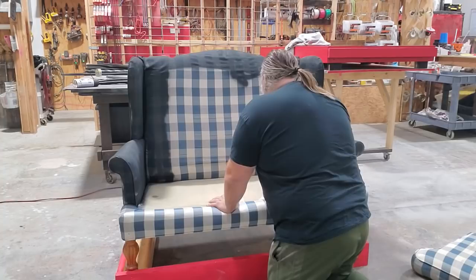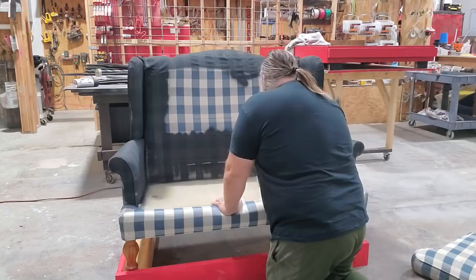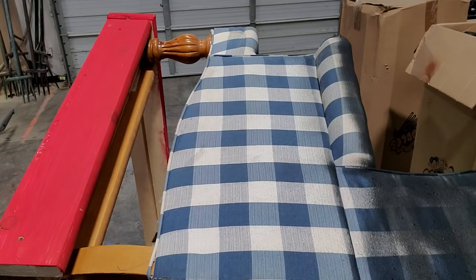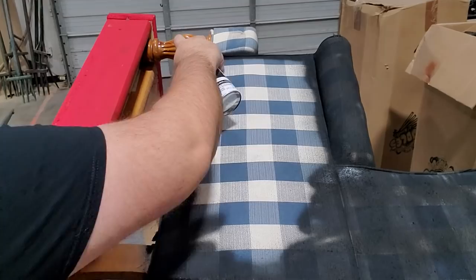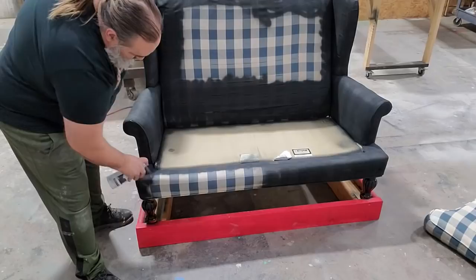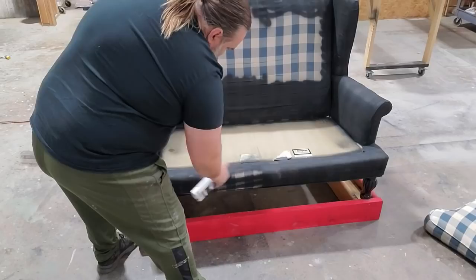Instead of reupholstering the couch fully, for speed we decided to paint it black and then cut plywood where we wanted it and attach it to the love seat. The bottom cushion - we put a piece of plywood underneath it so we can wrap the new upholstery around and staple it. You can see how we built those little risers to raise it up about three and a half inches, which means sitting down and standing up will be a little bit faster - no one needs help getting out of the couch.